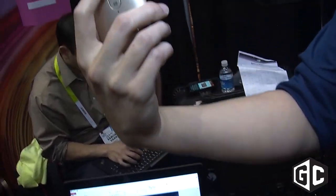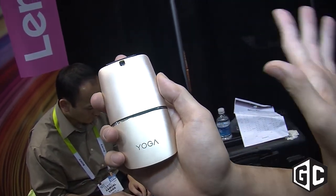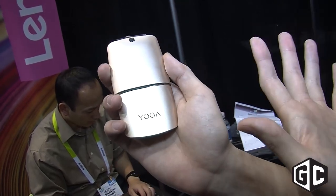Just by clicking the middle button, I could actually change it to entertainment mode or multimedia mode, where you can adjust the volume and control your music and videos.